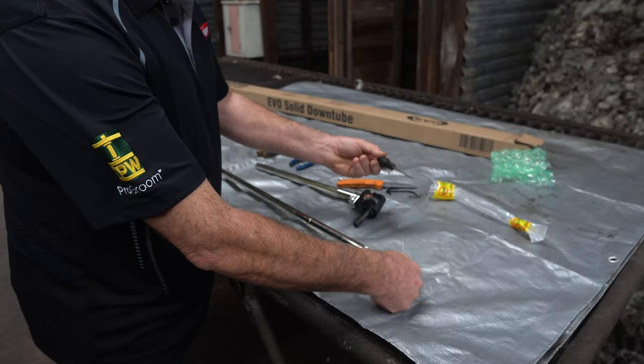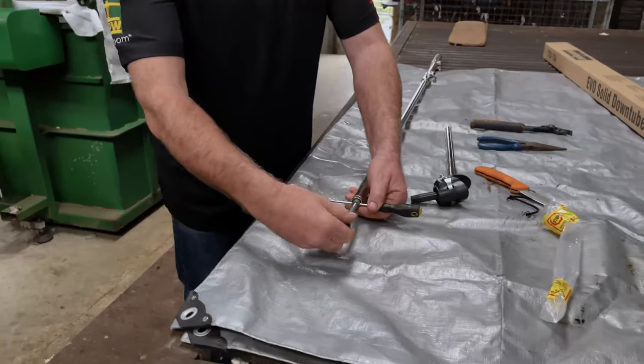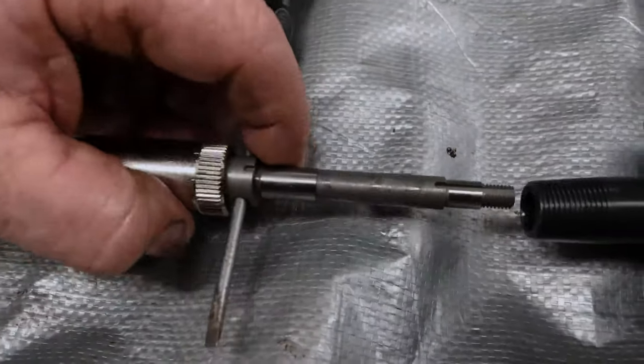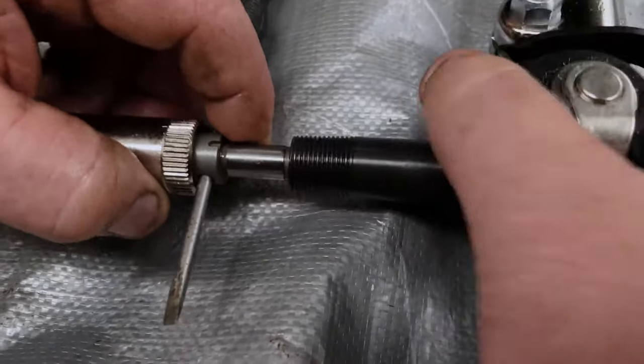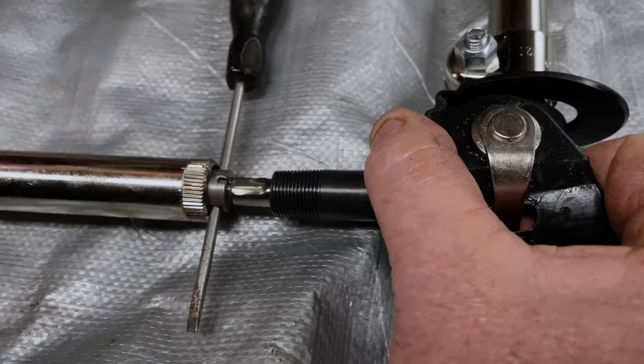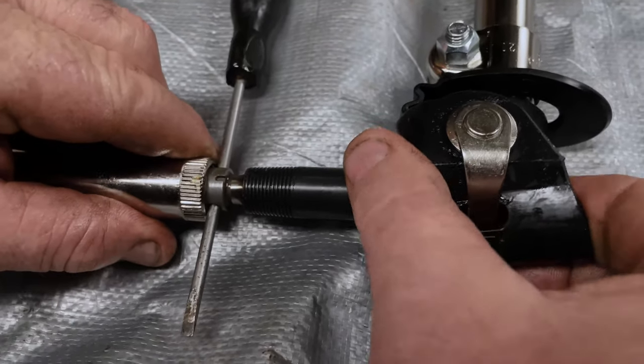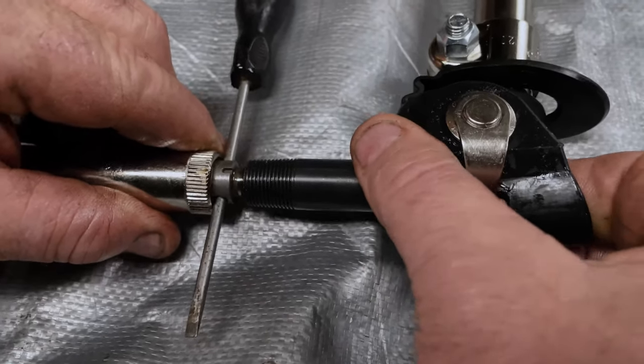Insert a screwdriver into the hole and unscrew the cog from the end. Slide the short tube assembly onto the long tube assembly and lubricate with oil. Reinstall the cog that was removed earlier to secure the short tube assembly in place.